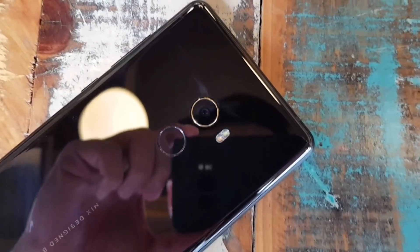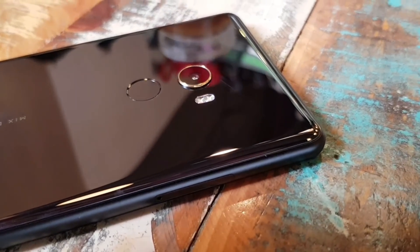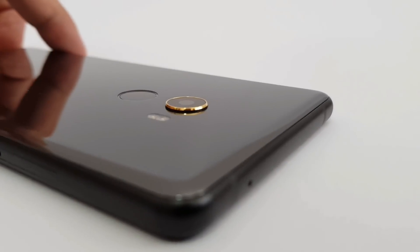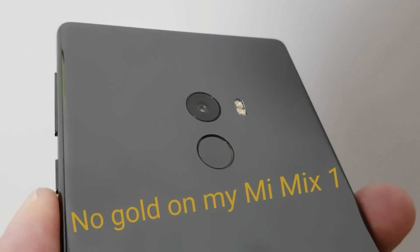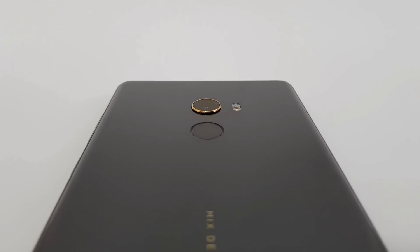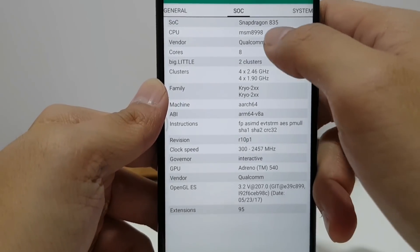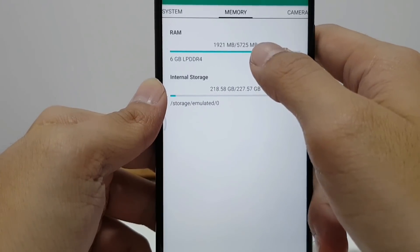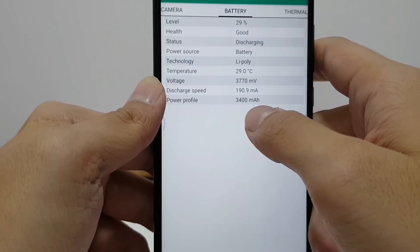On the back is a fingerprint reader and a 12-megapixel camera with a Sony IMX 386 lens. There's an 18k gold trim around the camera, and this year for the Mi Mix 2 that gold trim is on every version, because on the Mi Mix 1 it was only on the Special Premium Edition. The camera sticks out a little bit though — very slightly. There's a 3400mAh battery.